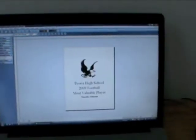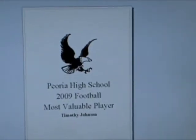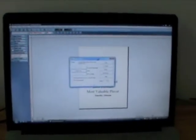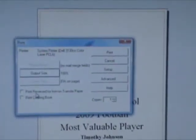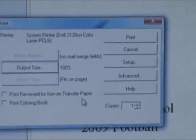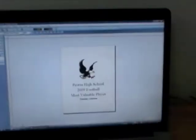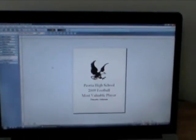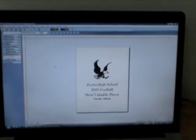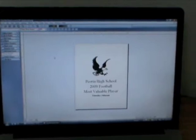Once you've designed your trophy plate the way you want it to appear, you're going to come over to your print option. Somewhere in your software there should be an option to print reversed — it might say mirror or flip — for an iron-on transfer, and that's basically what you're doing. Click that and then print. The software we use is Broderbund's Print Shop and we have a link on our website so you can purchase it directly from them. We recommend this one because it's very simple to use.